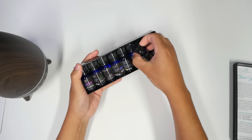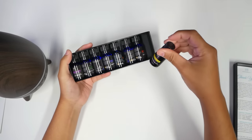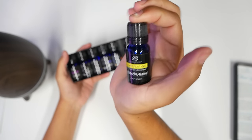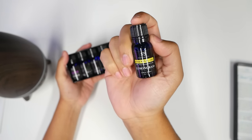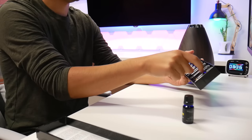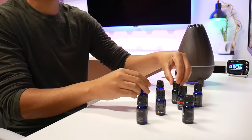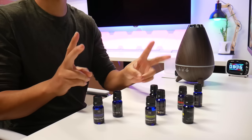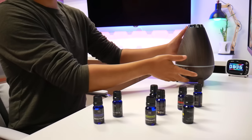I can smell it already — lemongrass is the one I'm gonna be using the most. This smells so good. You've got to go into a candle store or somewhere that has this smell and smell it — I guarantee you're gonna love it, especially if you love lemon. There are eight different scents we're gonna be able to test.